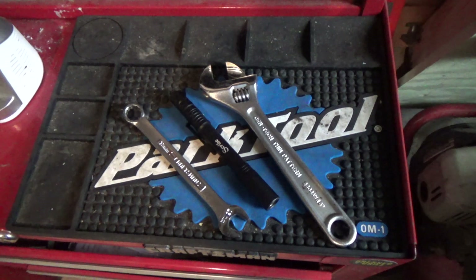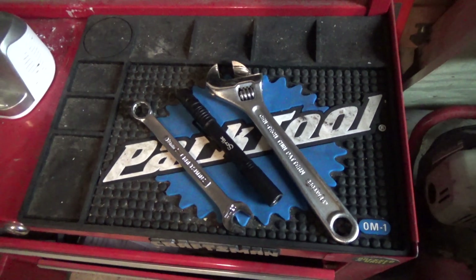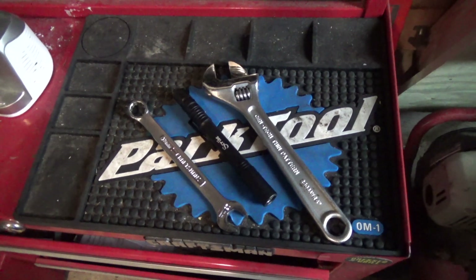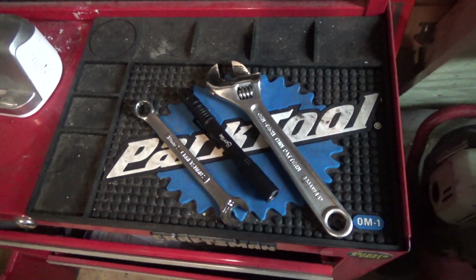The e-brake on the Jeep's not holding, so I'm going to go ahead and adjust that today. We're going to use three simple tools: a 13mm box end wrench, a flashlight, and an adjustable wrench. Let's get started.